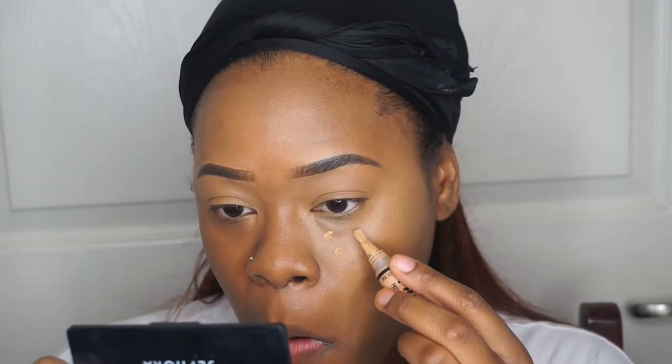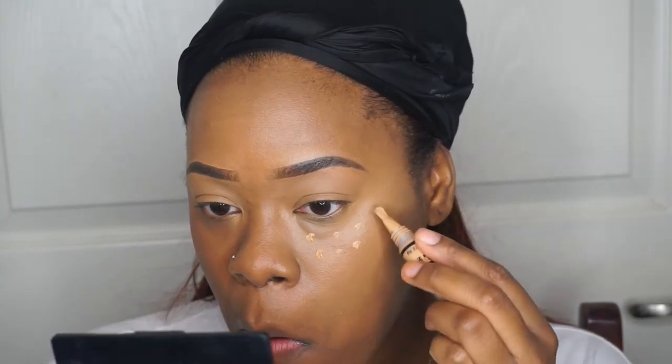So you guys can see the difference of having the concealer on versus not having it on the other side. And now I'm going to use another LA Girl Pro Concealer in the shade Pure Beige. I use this because the Fawn sometimes doesn't give me that highlight effect I'm looking for when trying to brighten under my eye. So I'll just take it in dot motions, just a little bit — not as much as the Fawn — and blend that out with the same blender.